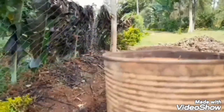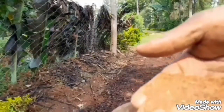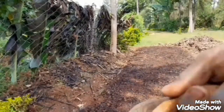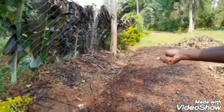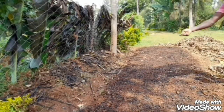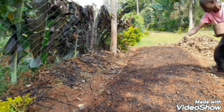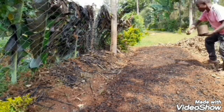Now take eucalyptus seeds and spread them on top of the soil. Remember, these are monocotyledon seeds — we shall not cover them with soil, unlike grevillea, cypress, and casuarina, which are dicot seeds.